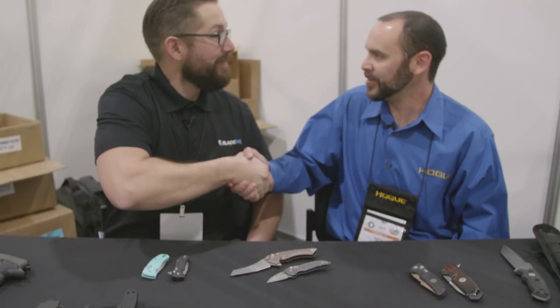Thanks so much for having us. Thank you very much, Zach — appreciate it. Well, that's all we have from Hogue today — a lot of really great offerings, so keep your eye out for it. But that's not all that Blade HQ has for you — make sure to check out our 2018 SHOT Show playlist here on YouTube. We'll be seeing you soon. Thanks, guys.